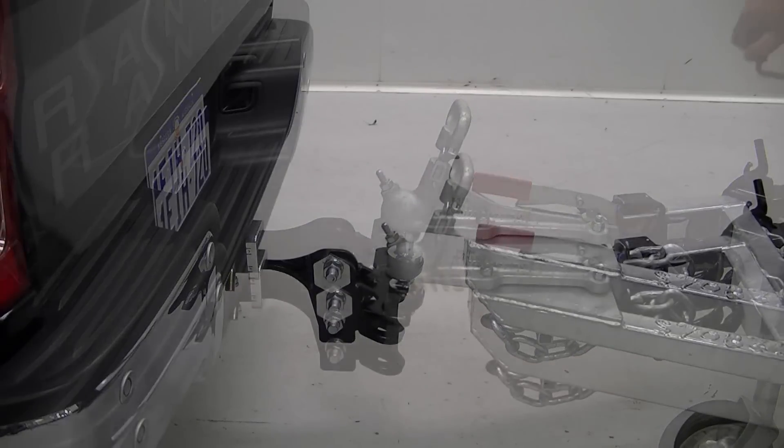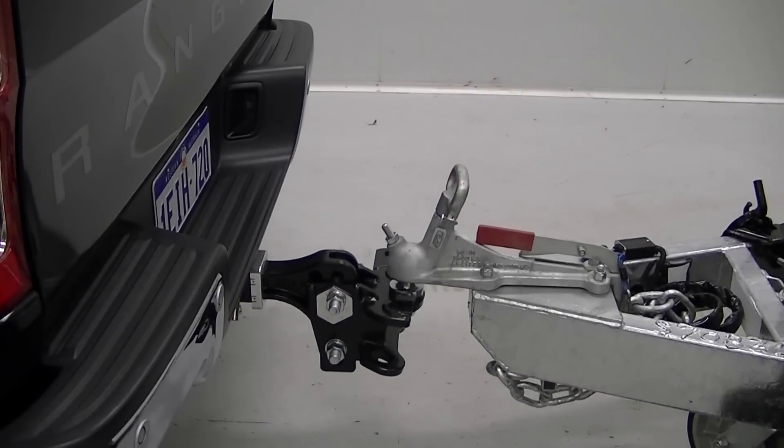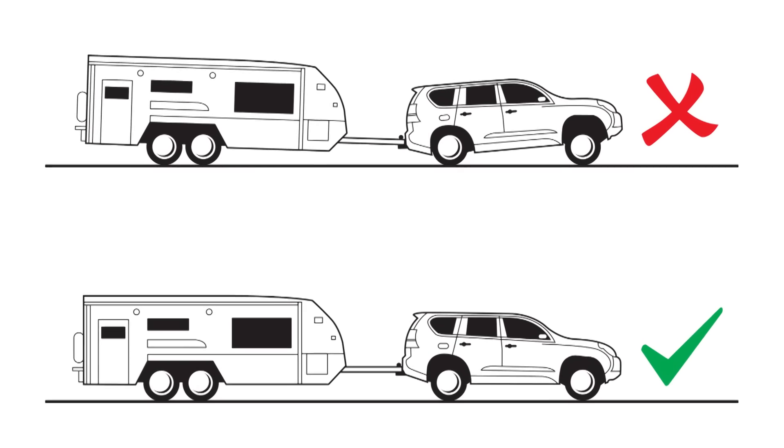You can now lower the coupling onto the tow ball and lock it on. With the tow hitch in position, the spring bars can be connected. Remember, the aim of connecting the spring bars is to distribute the weight evenly across the front and rear axles of the tow vehicle and caravan.